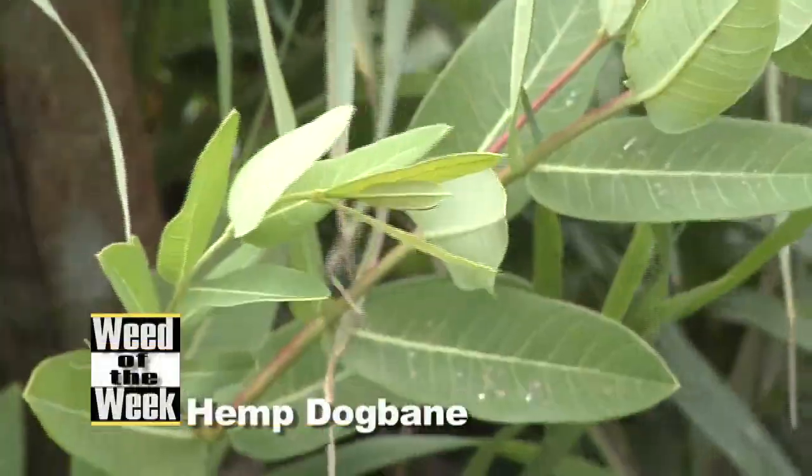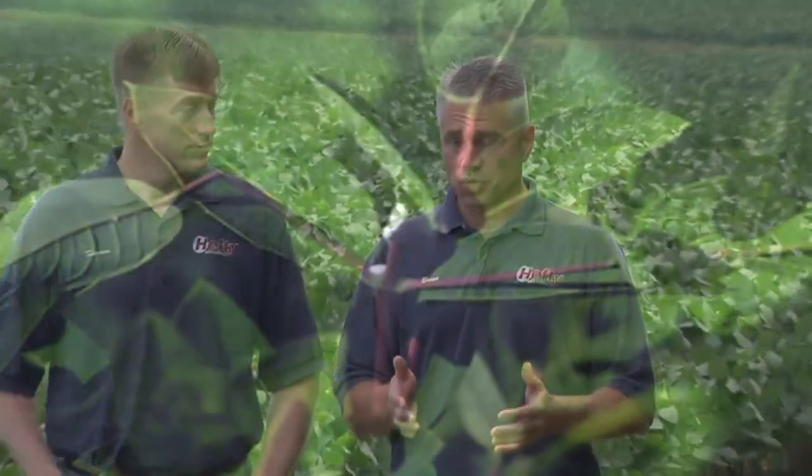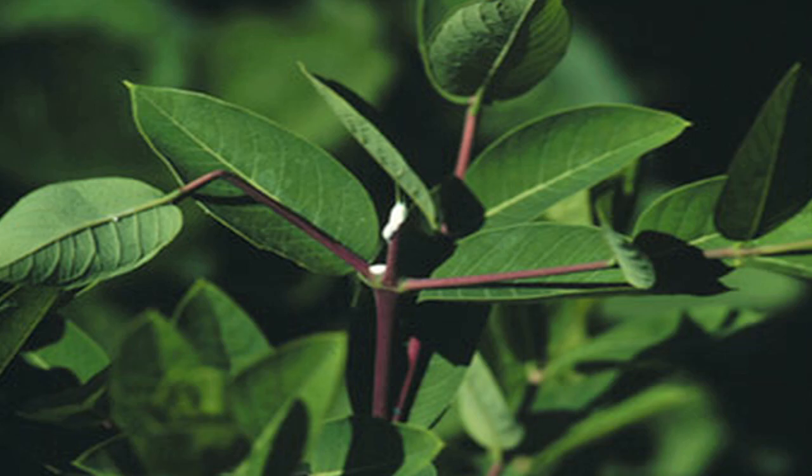Our Weed of the Week is not milkweed — it's hemp dogbane. This is one we confused a lot when we were kids. Hemp dogbane is just a little bit different plant, but it is a perennial, it is tough to control, and it does kind of have a little bit of milk in that stem.